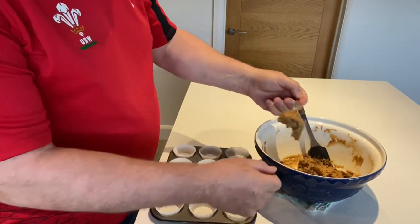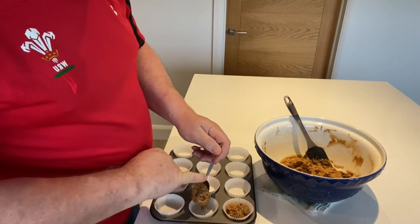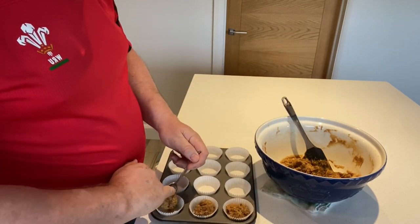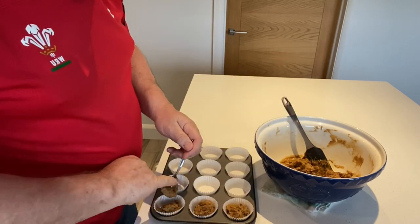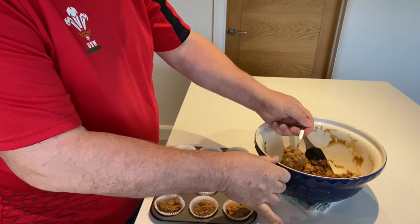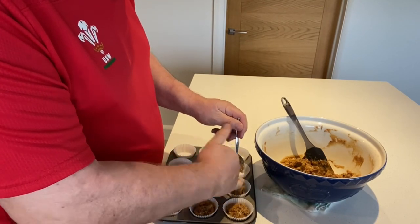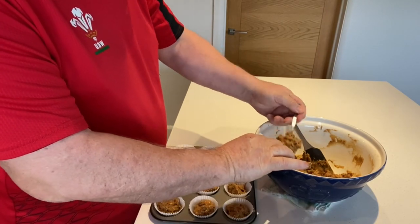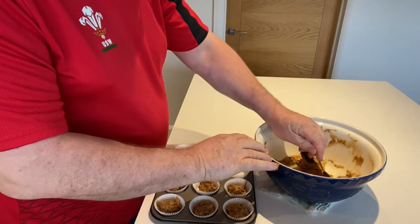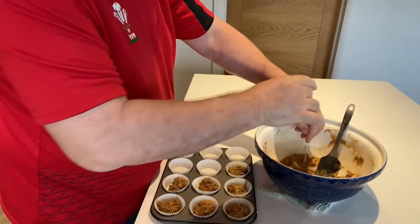The big ones are now in the oven and we're going to make some nice little ones now. Let's put a spoonful in each one — how many we'll have, I'm not quite sure. We'll carry on going until we run out. A little bit more in there — little fingers are really good for this. These won't go in until the others come out. The big ones will take about an hour; these will take about half that time. There are all sorts of recipes for Bara Brith — I'm not saying this is the best one, but this is my internationally renowned Bara Brith. This Bara Brith has been eaten in Vancouver, Germany, Scotland, England, and of course Wales.